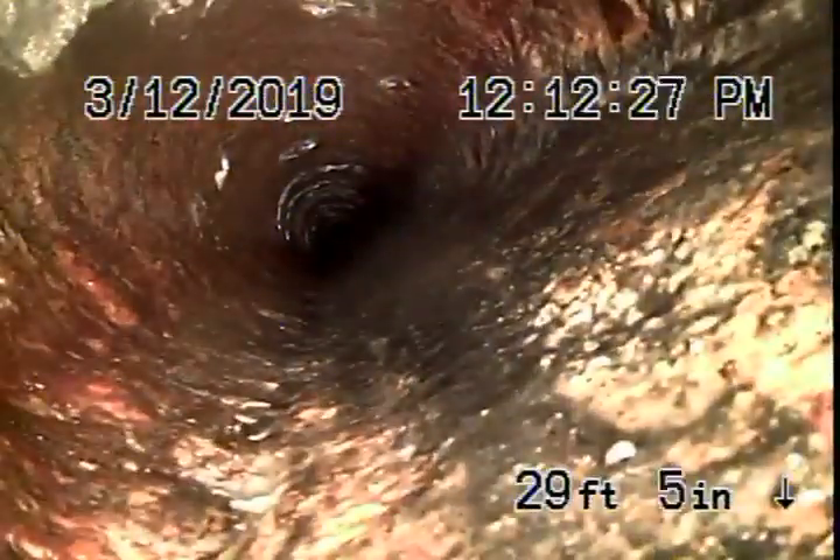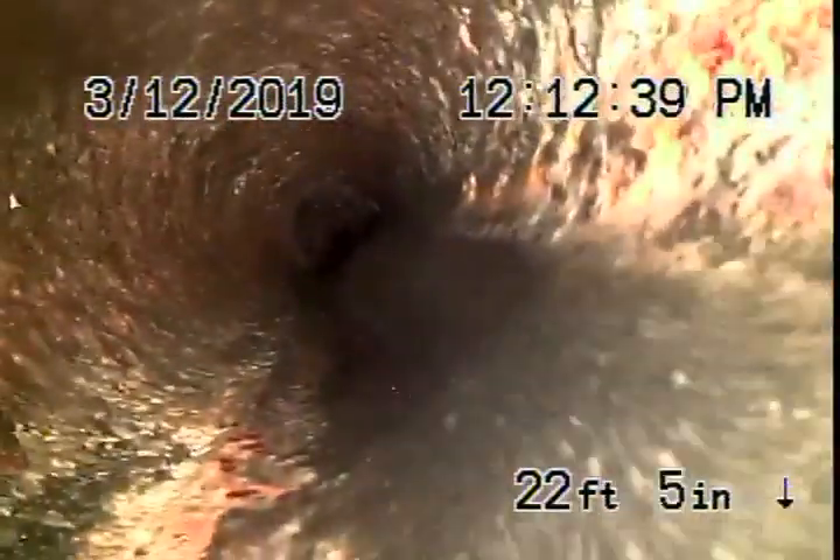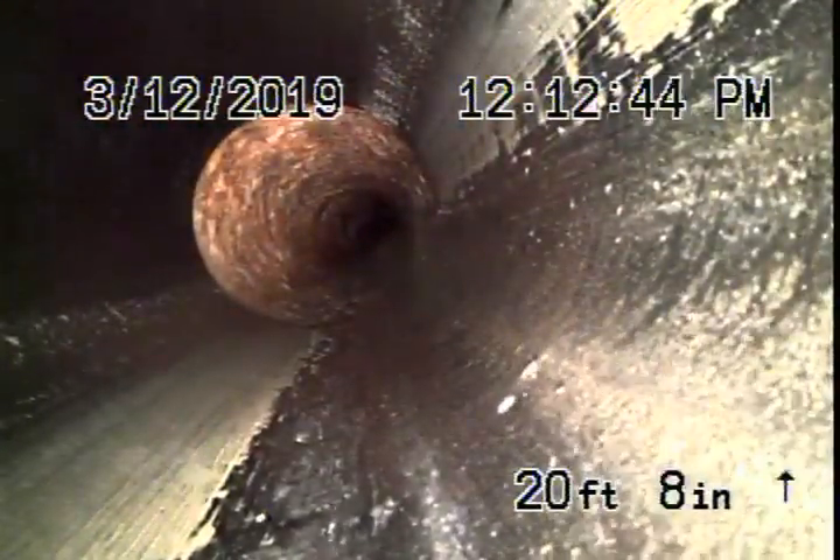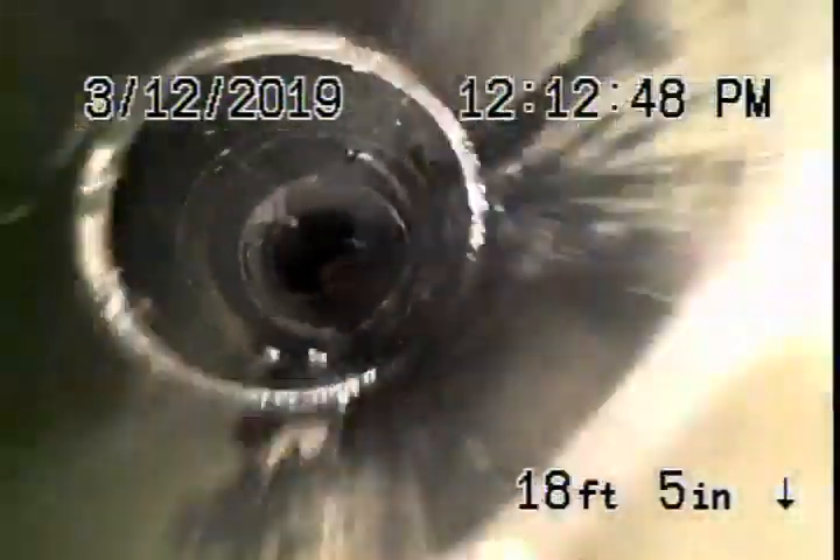I don't see any breaks or roots coming into it, but you always want to be careful not to flush tampons, baby wipes, paper towels, etc. This section is underneath the house — it's cast iron and getting a little old. Then it comes back to ABS plastic for the rest of the way, which is all in good condition.